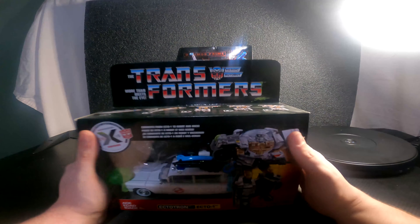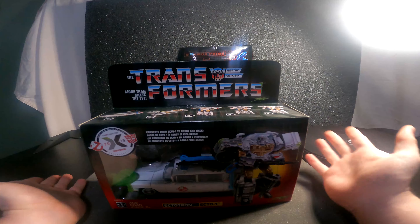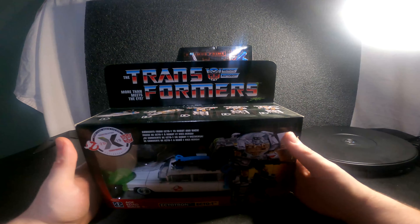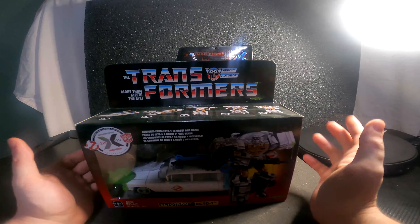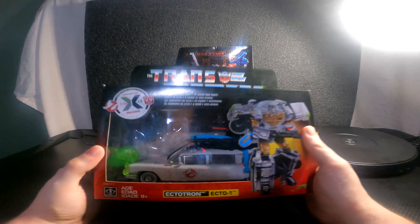Hey, what is up everyone, it is Optination Review here. As you can tell, I've taken your feedback into consideration and removed my gloves — they were cool while they lasted, but it was kind of hard to move the heads and some of the joints were a little bit difficult to do with the gloves.